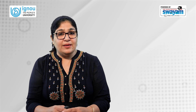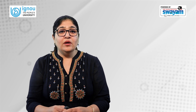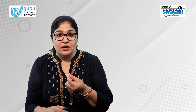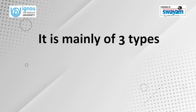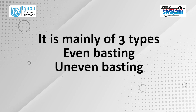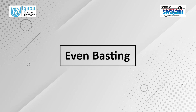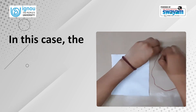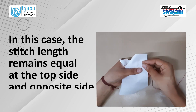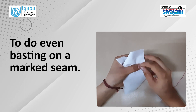We will start with temporary stitches — we will learn how to do the basting or tacking stitch. Basting stitch is also called kachatanka in Hindi. It is mainly of three types: even basting, uneven basting, and diagonal basting. In even basting, the stitch length remains equal at the top side and opposite side of the fabric. To do even basting on a marked seam, first push the needle up from the wrong side of the fabric at the starting point.